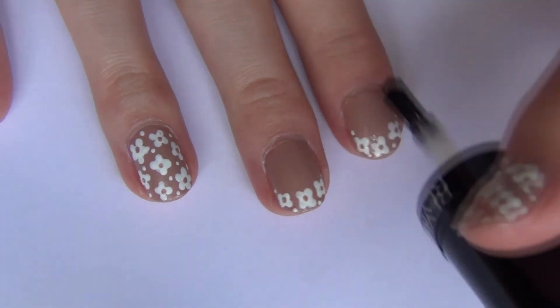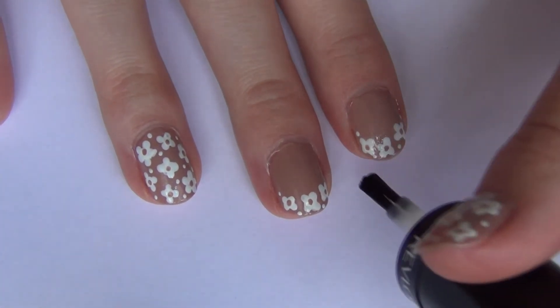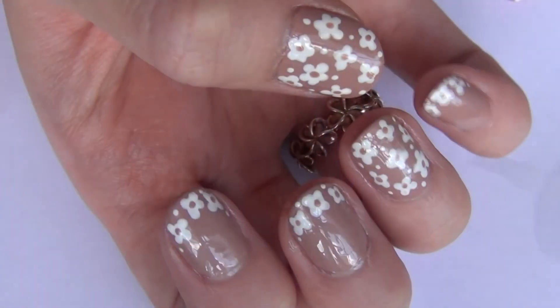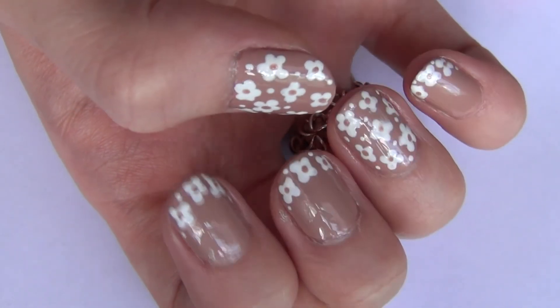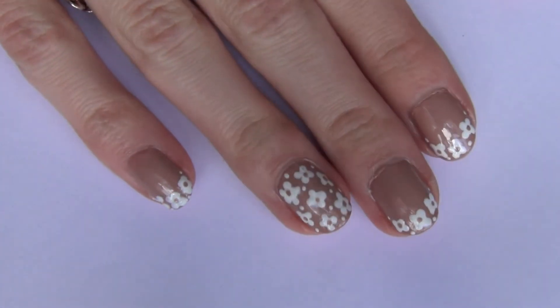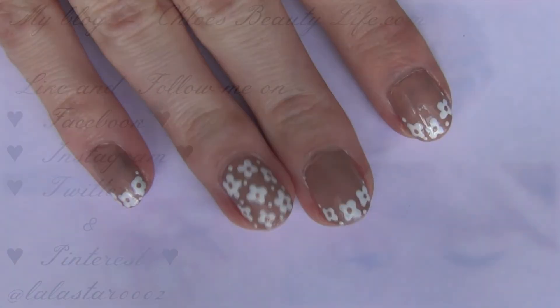Then all you have to do is apply a top coat and the nails are finished. I always like to cap the nail off — it just gives it a longer finish. Those are the finished nails. I really hope you guys like them. Let me know what you think in the comments below and I will see you in my next video. Bye!